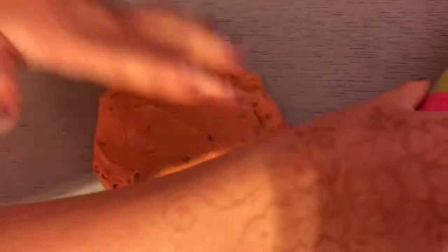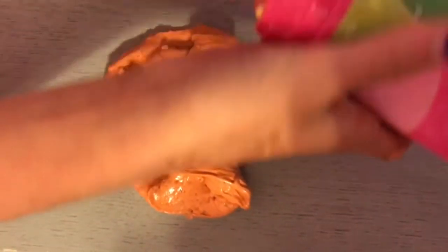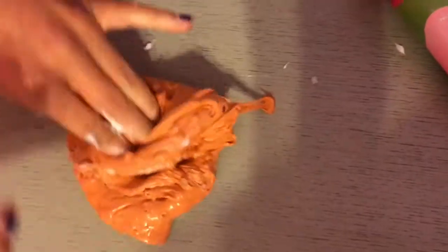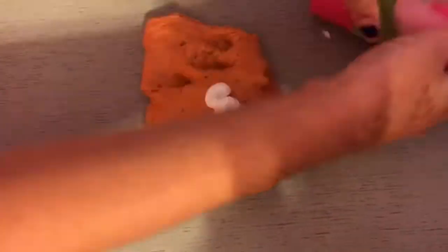What you're gonna do is just add any kind of lotion. I'm using a Bath and Body Works lotion because it is our favorite lotion. Brianna is the one playing with the slime in this video. It makes it very stretchy and it keeps the beads in to make it more sticky. You just keep adding it and mixing it in until the beads are staying in.